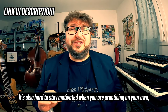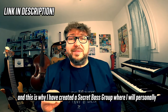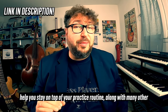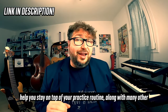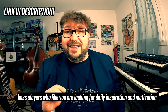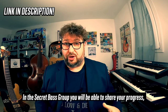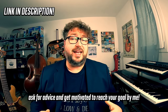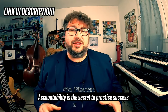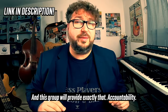It's also hard to stay motivated when you are practicing on your own. This is why I have created a secret bass group where I will personally help you to stay on top of your practice routine, along with many other bass players who, like you, are looking for daily inspiration and motivation. In the secret bass group you will be able to share your progress, ask for advice and get motivated to reach your goal by me. Accountability is the secret to practice success and this group will provide exactly that — accountability.